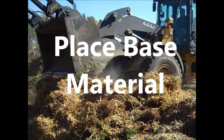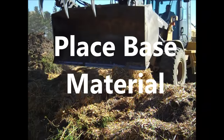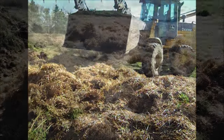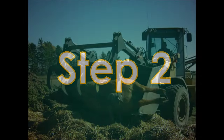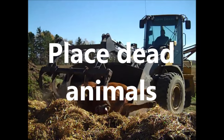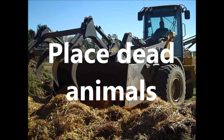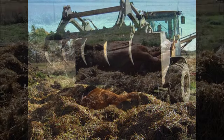Place two feet of base material in a pile or long row, depending on the number of carcasses to be composted. Lay the carcass on top of the base. Have at least one foot of base material between the perimeter of the carcass and the edge of the base.